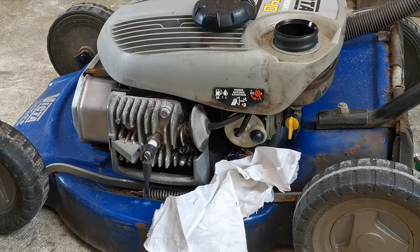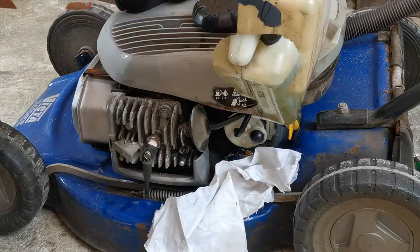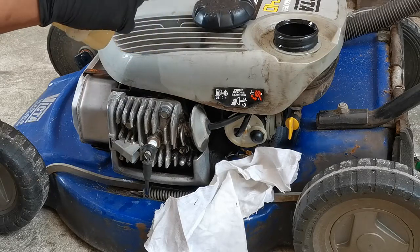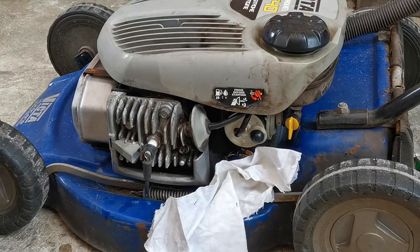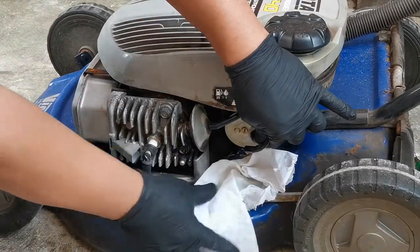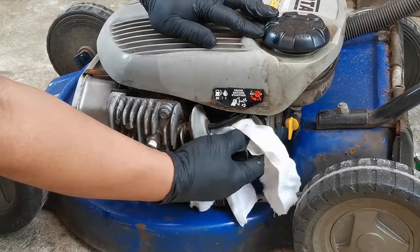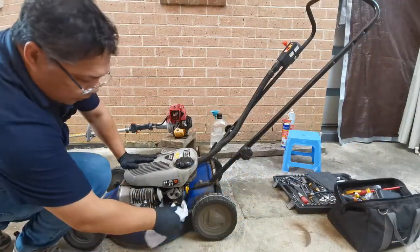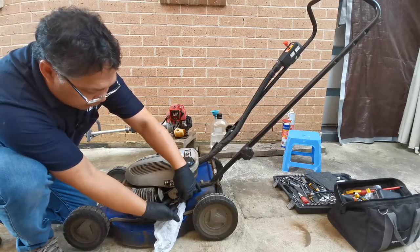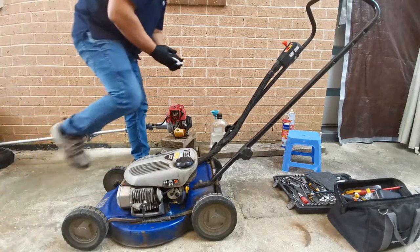We'll try to fill up more fuel, but I'm sure this is not the problem. We have here one litre of fuel at 25 to 1 mix - that's pretty much a full tank. Let's see if it's flowing now. That's definitely flowing really well. We pull this one out and you can see it's dripping freely. Let's prime this one.